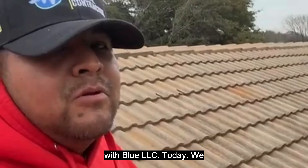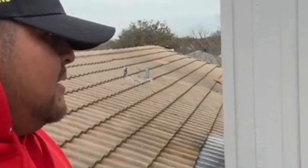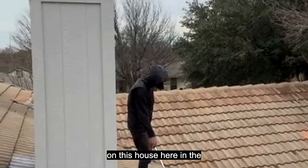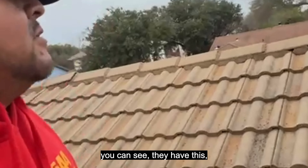Good afternoon guys, I'm Angel with Blue LC. Today we forgot all our video equipment, so we're doing a quick estimate on this house. We're in the beautiful city of Arlington.